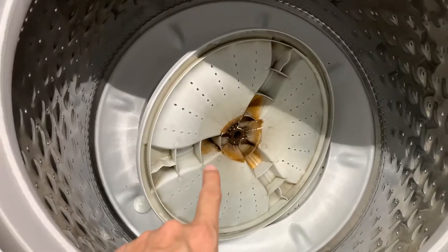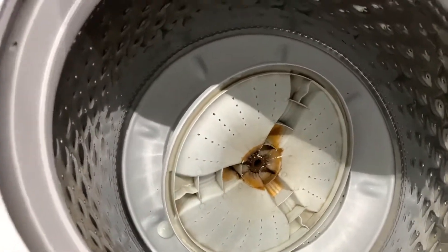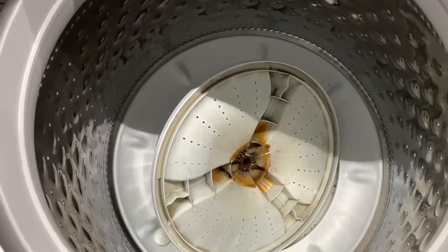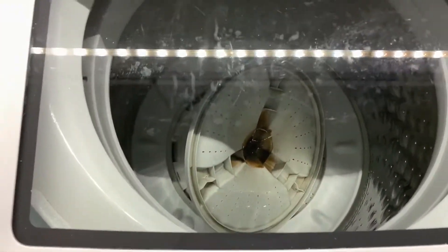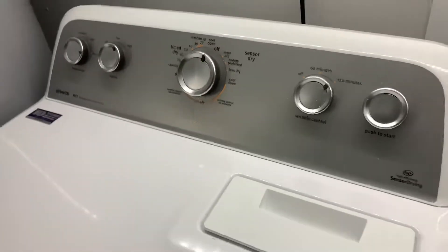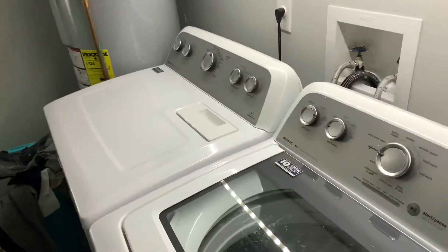We've had this thing for five years. I don't do laundry every day — I try to do three or four loads on the weekend. Apparently after doing that for five years it just crapped out. So do not buy this washer. It sucks. But do buy the dryer that goes with it, because that thing kicks ass.